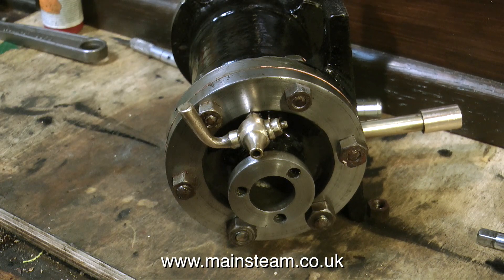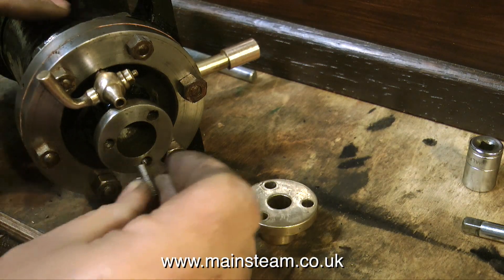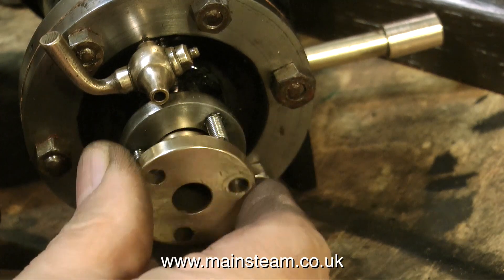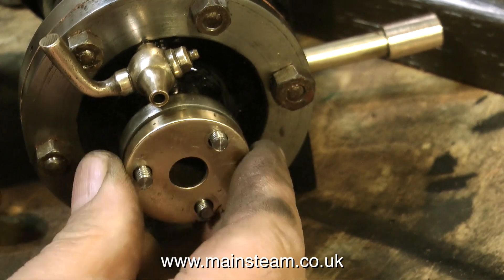This clip shows the assembly of the piston rod gland. I made three new studs by machining some 2BA studding in the lathe. The gunmetal part of the gland fits in one position only — this is very common with old steam engines.